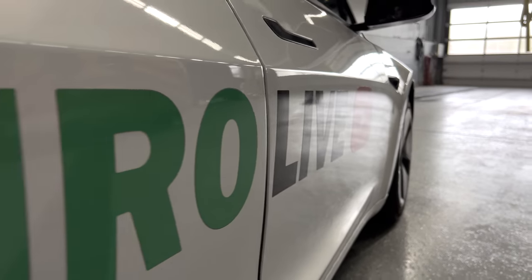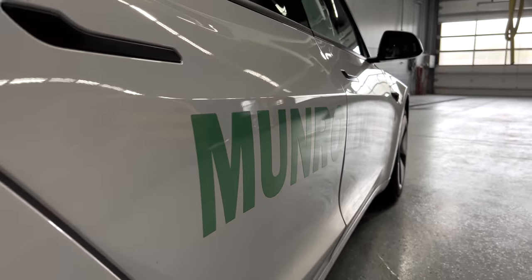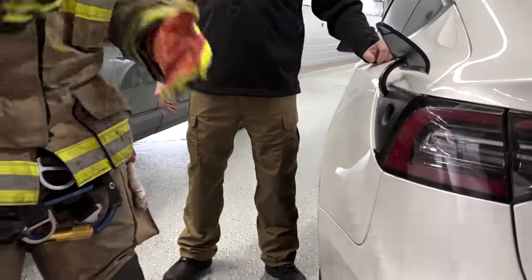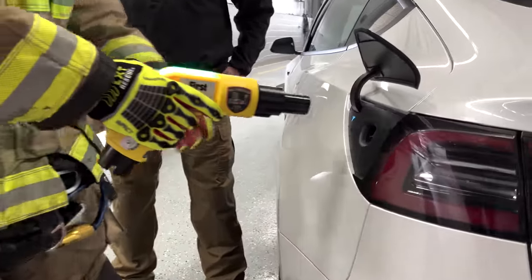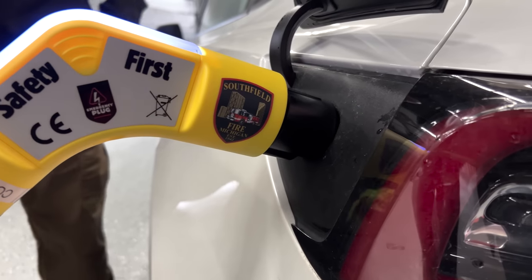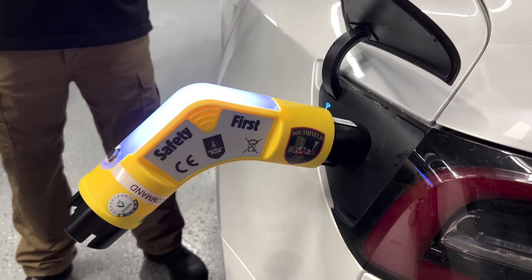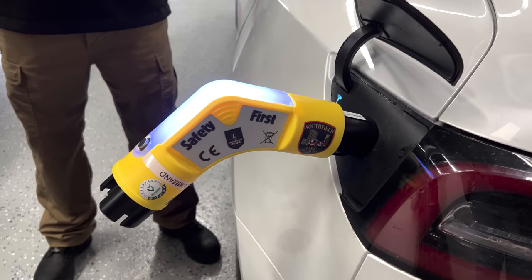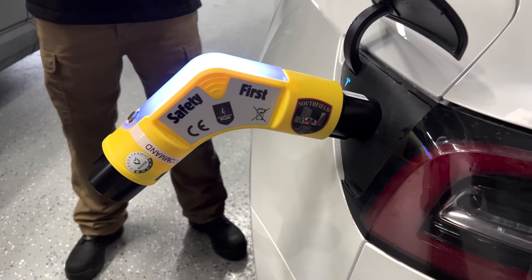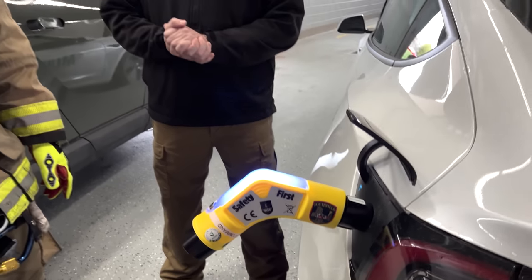Can we go ahead and try it on the Tesla we have here? So the first thing you're going to do is open the charge port for the Tesla. As soon as you plug it in, the Tesla will think it's charging — it should turn blue, which means communication has been made with the car. The vehicle thinks it's charging, and everything should be disabled on it. If the vehicle were in drive, it will switch over to park and should turn itself off.